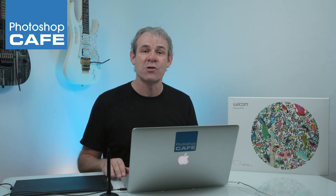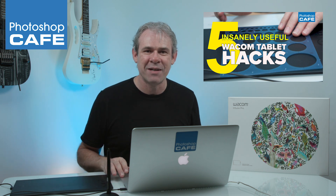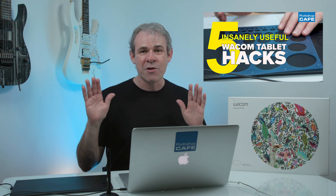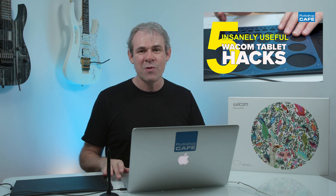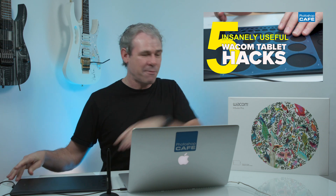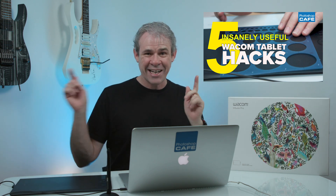Hey Cafe Crew, it's Colin Smith here from Photoshop Cafe and today we're going to be talking about Wacom tablets. I've got some really great tips for you and also I'm going to show you how you can win a brand new Intuos Pro — just the same as this Intuos Pro Medium right here. Watch the end of this video and I'm going to tell you how you can win it — we're going to give one away.